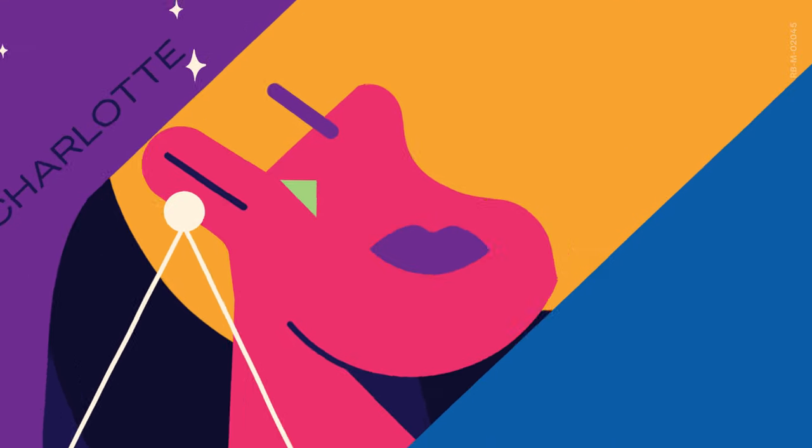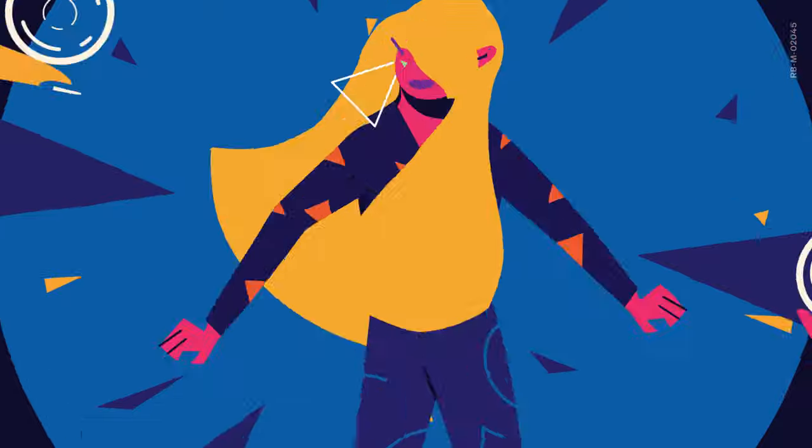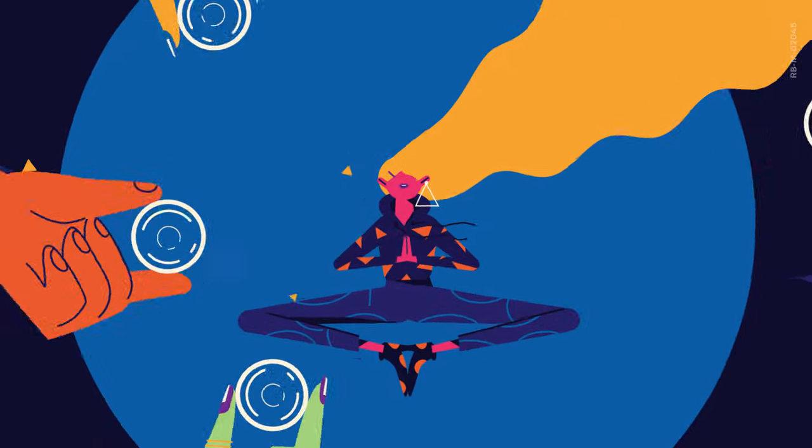Hi guys, I'm Charlotte and today I'll be talking you through putting on a condom. Oh easy, I hear you scream, but just in the interest of everyone getting it right, here we go.